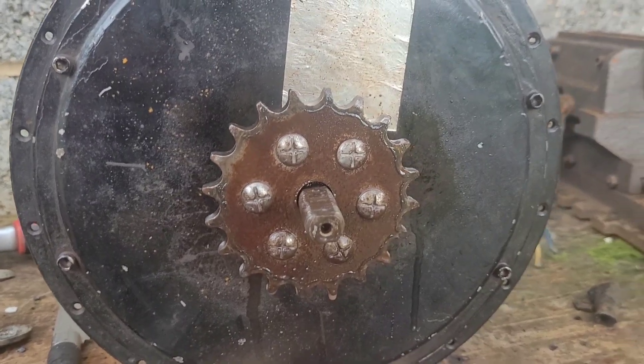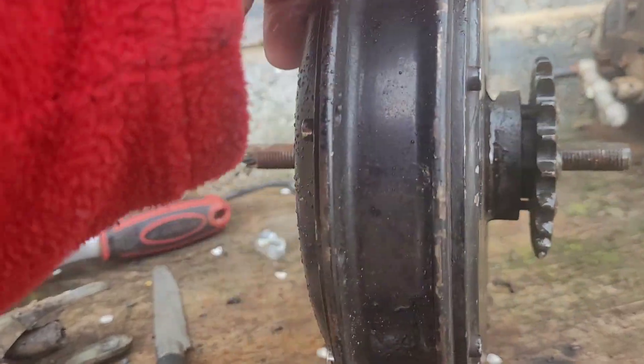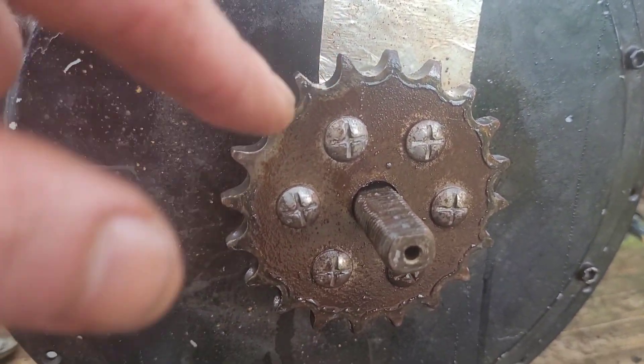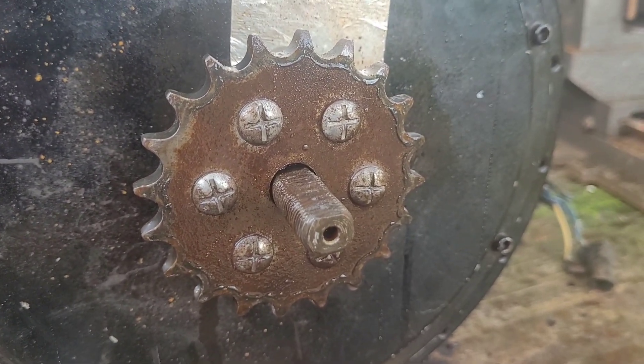Greetings friends. It's very rainy. It is Wednesday. Just a quick update on the wind turbine. This is the one kilowatt motor that's going in. I've just covered the bolts with some of that because I need to take off this and put the one that's on the three kilowatt motor. I'm just going to show you what I've done on the turbine side.